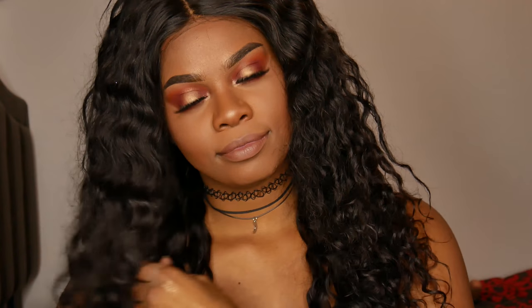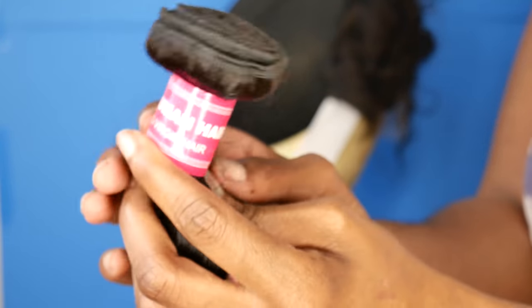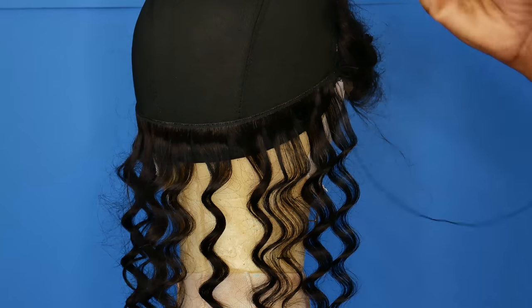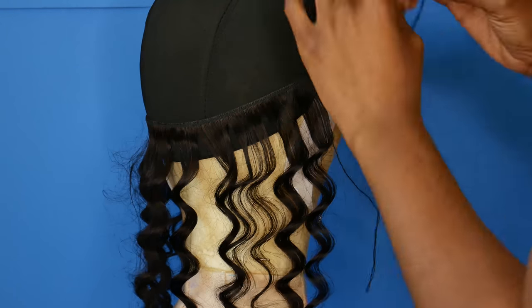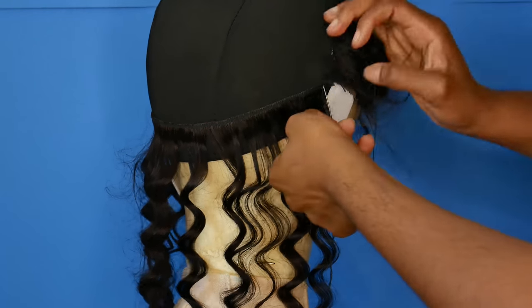Hey guys, I'm back with another hair video. I've been doing a lot of hair for summer videos. I've kind of moved back home to Florida, so my background and setup is going to be changing a lot — I apologize for that. But here is me trying to make a wig.